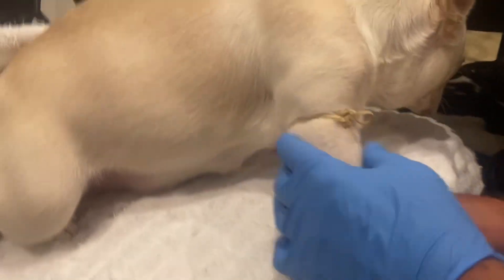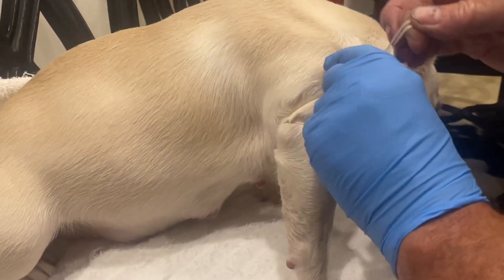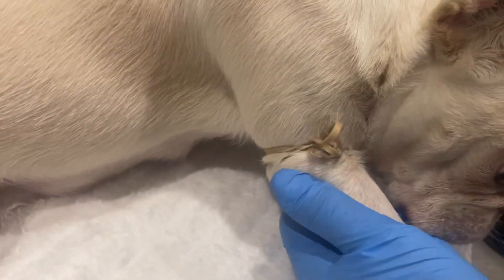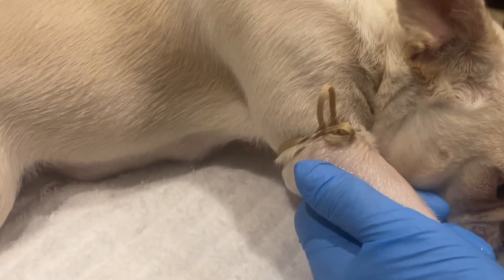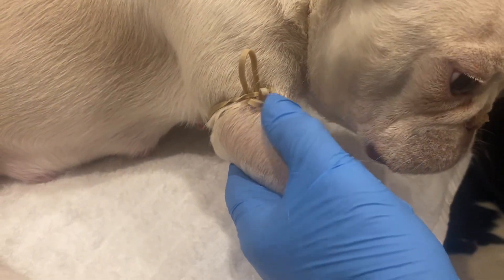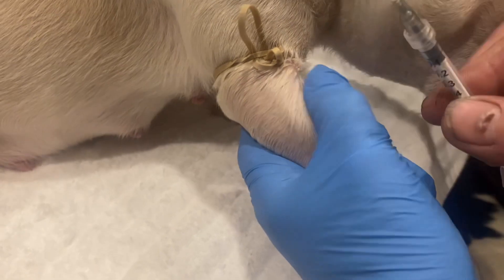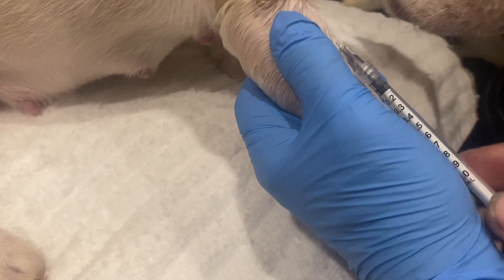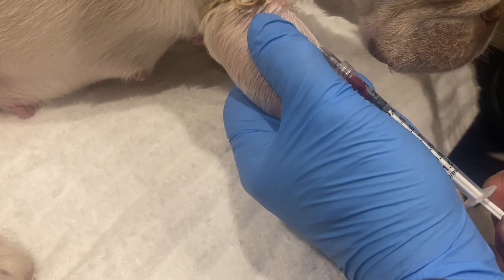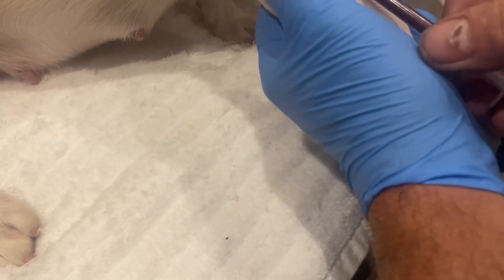We put the tourniquet right here. The reason I do it this way is it's so easy to remove — one-hand operation. Put it on, loop the knot through, and there we go. Then we wet down the area we're going to stick. It's easier if you shave this area first. Go in obliquely with the bevel up — it's easier with someone holding — and there we go. You need about half a CC.